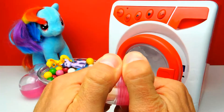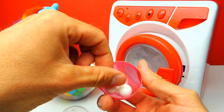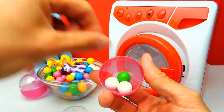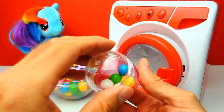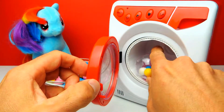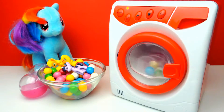Here we have another capsule and I think I will put some colorful gumballs inside. We have two white gumballs and maybe we use some green and maybe some yellow. Maybe something else — maybe a little blue. Let's put this into the washing machine again. Let's close the door and there's a start button, so let's go.